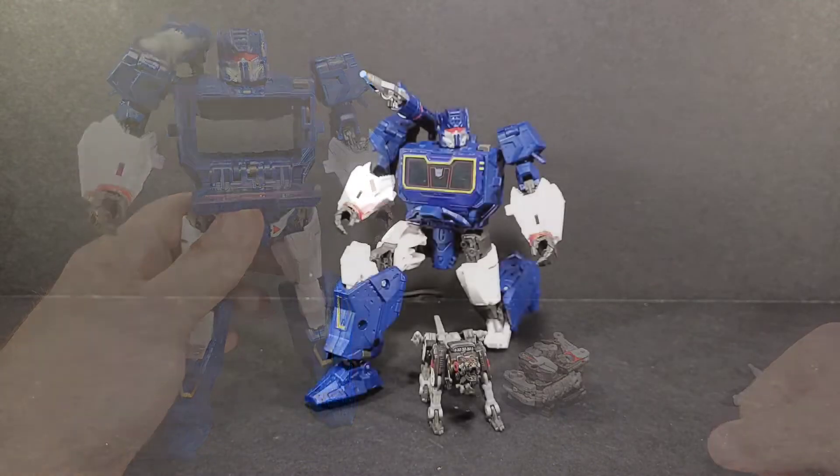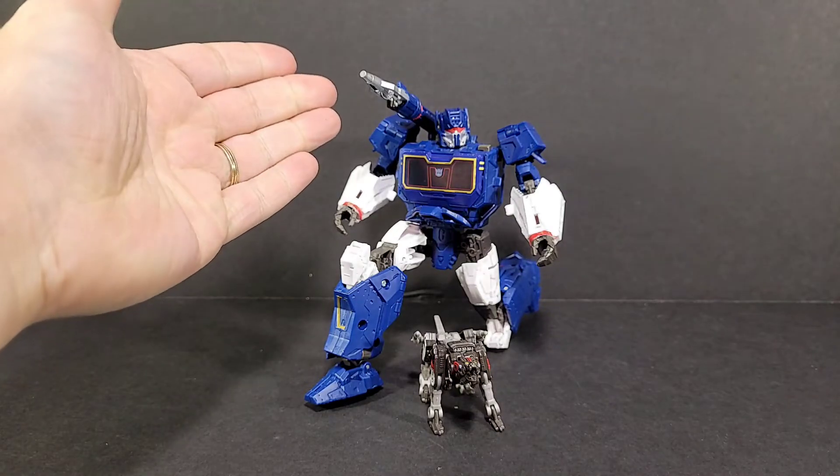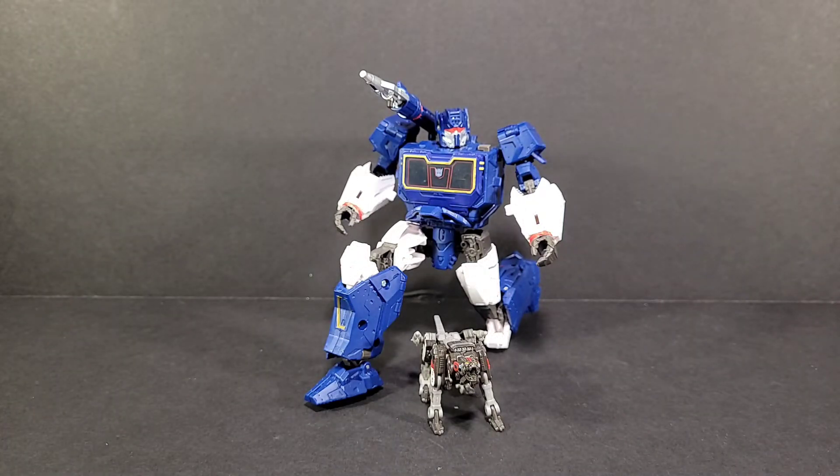Final thoughts on core class Ravage: I really do like him. The under-rocket is perfect for your Studio Series Soundwave from the Bumblebee movie — that's where it'll stay. The paint apps and everything looks good, and he's got really great posability. I kind of wish they could do a little more with the head, but it's very G1-esque. The mouth can open — that's a cool little feature. The alt mode being a compacted square of metal is somewhat disappointing; it's not a cassette tape. Getting him into Soundwave's chest is a bit of a struggle, but most of the time he'll just be out next to Soundwave as his pet Ravage. Thanks for watching — peace out.